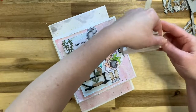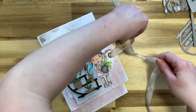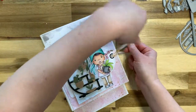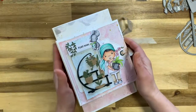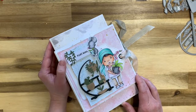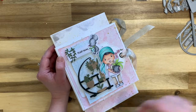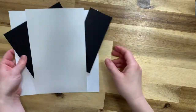That is the plant journal. The tutorial follows right after. I hope you enjoy making it — I'll link the La La Land Crafts Facebook group and the club group below so you can post your finished journals. Please don't forget to like and subscribe.